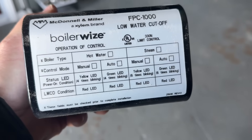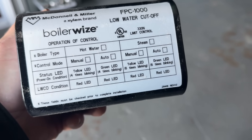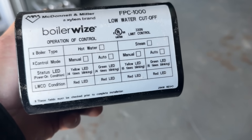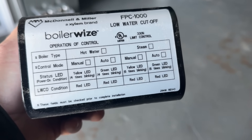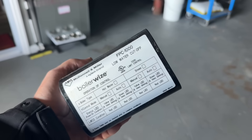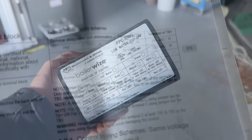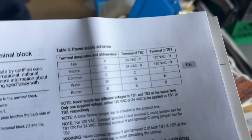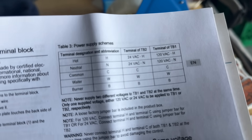Let's review how this can be configured. Number one: boiler type — steam or hot water. Control mode — you can do manual or automatic, so a manual reset. And we have the status indicator lights. It handles 24 volts and 110 volts based on how you wire it and what terminals you use. Check out the manual — there's a quick start guide. This is awesome.